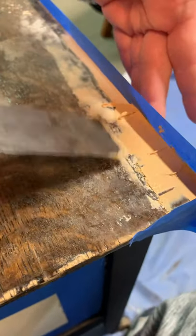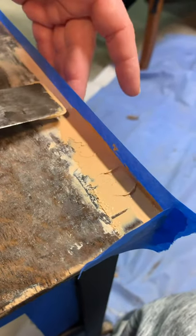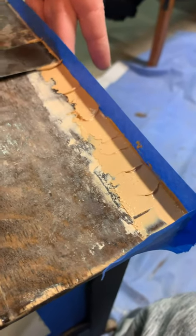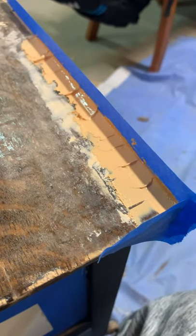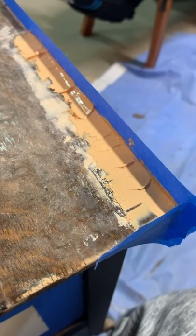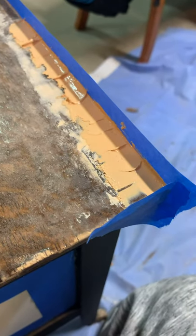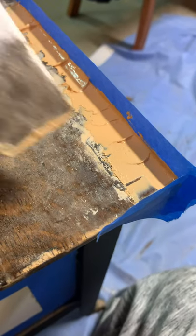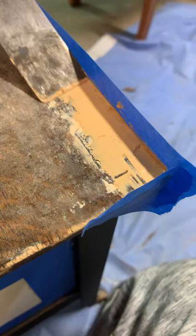Keep in mind the more product you add in excess — meaning more than you actually need — the more you have to sand off when it's done. So don't apply so much that it's going to take you too long to sand back down; don't create more work for yourself. You'll need to allow the putty to dry completely before sanding. For this piece I allowed it to dry overnight before coming back to work on it again.